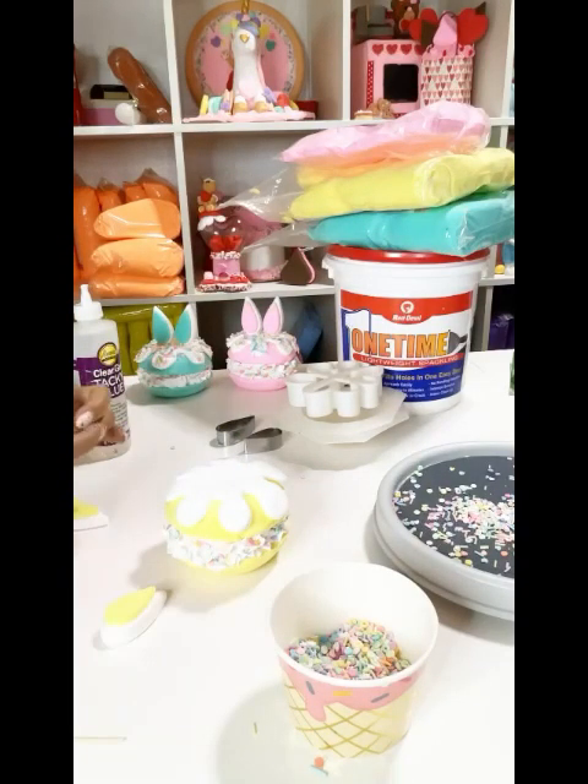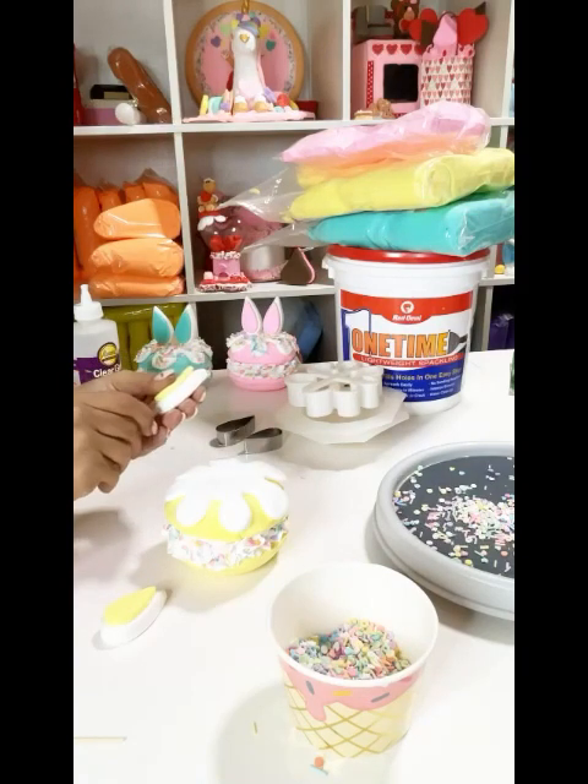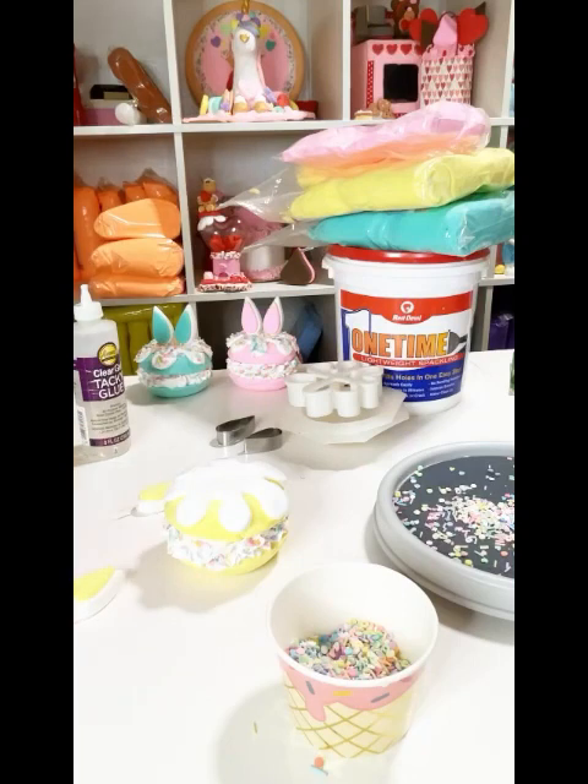Now you're going to add your ears. You're going to take a toothpick, stab it into your ear piece, and then stab it into the macaroon. After you attach the ears, you're going to add your sprinkles.